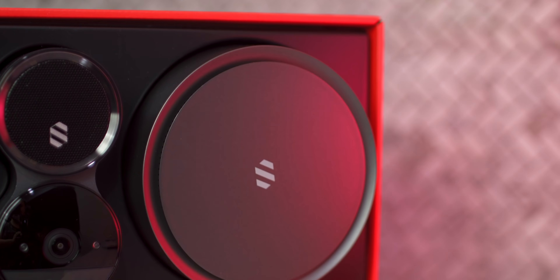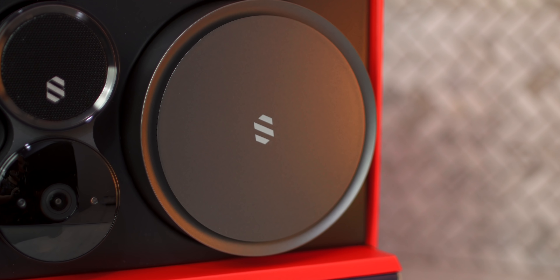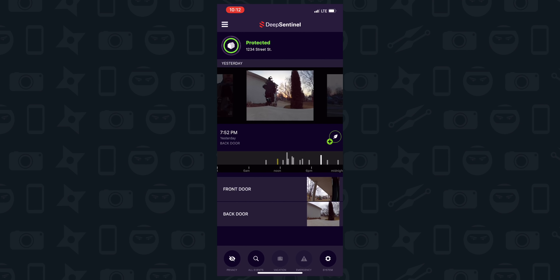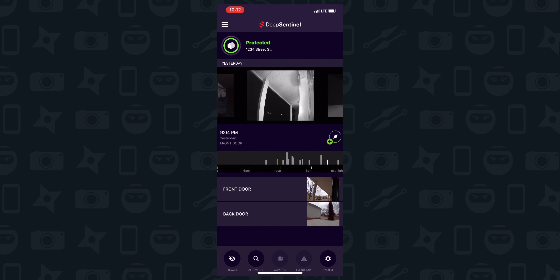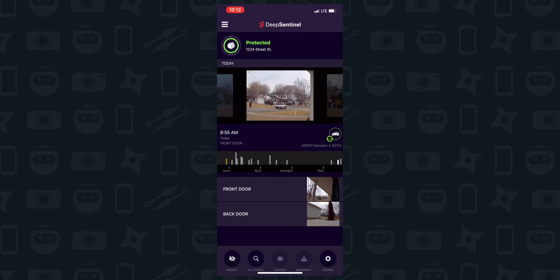The camera gives you everything you need to monitor your home, but what really stands out is the intelligent hub. Footage is recorded locally on the hub and you have 64 gigabytes of storage. The AI only records when it's necessary, which eliminates useless footage and allows you to have up to six months of storage.